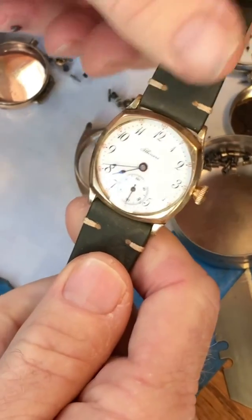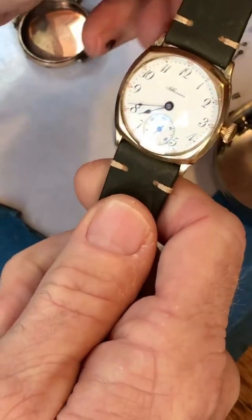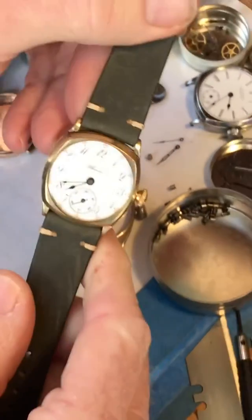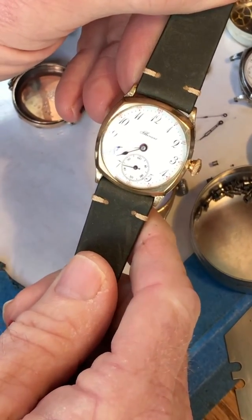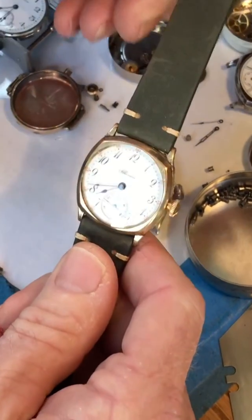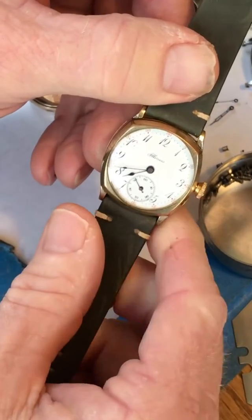Hey, good morning. This Illinois is ready for shipping to Mr. John, who is also Grandpa John. And this watch is dedicated to Sir Emery, Sir Jack, and Sir Foster, who hopefully will have their hands all over this watch and the other two watches that Grandpa John has purchased.